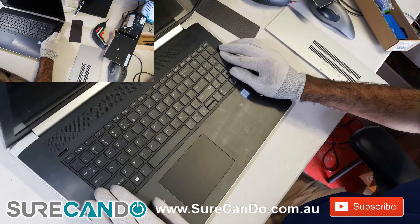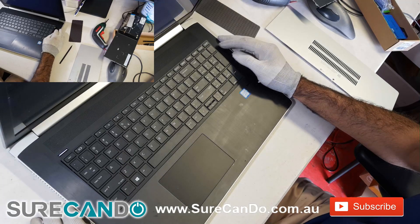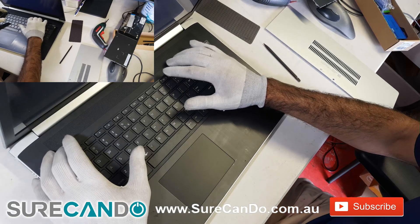Before putting it all in properly and tight, turn the computer on and do a full test of all the keys. Then push the keyboard into place and do the screws at the back.